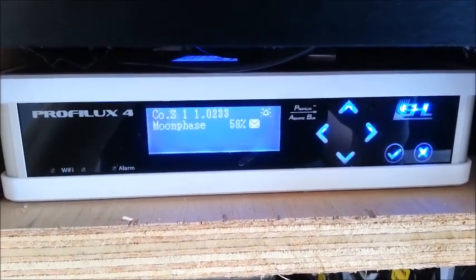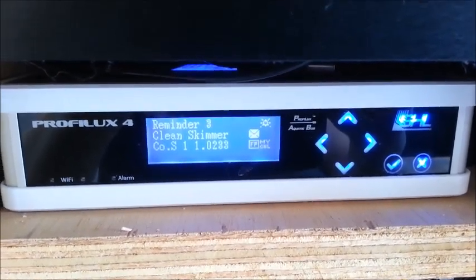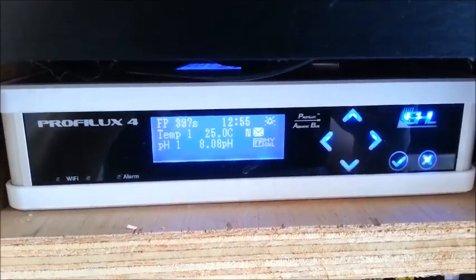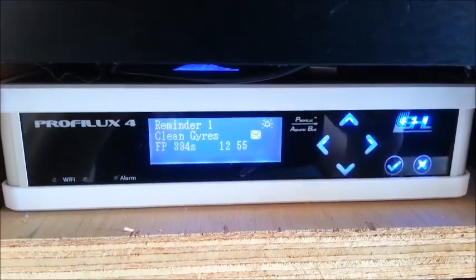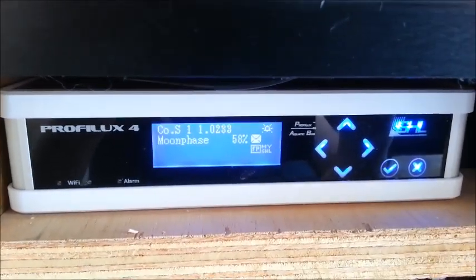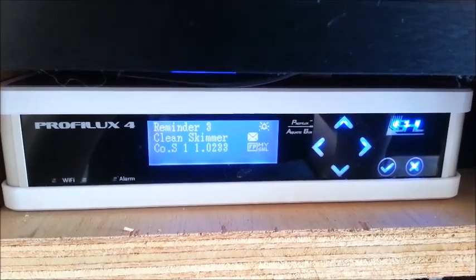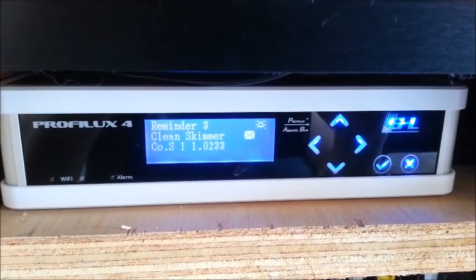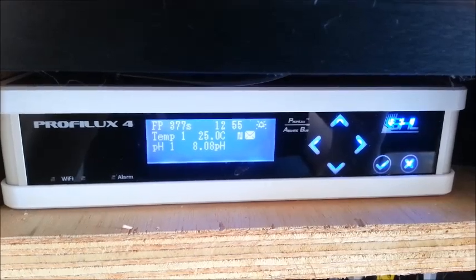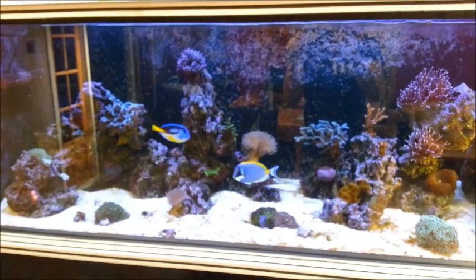It costs roughly equivalent to the Apex, perhaps a little more. The Apex is initially cheaper but you have to add a lot of add-ons to do various things and it still ends up a bit cheaper than the Prophylax. But this Prophylax is rock solid. The only issues I've had are that some updates can be a little fiddly — not too bad when you get the hang of it — and I keep having issues with the Wi-Fi, but I don't use it anyway. Overall I'm very pleased with it.